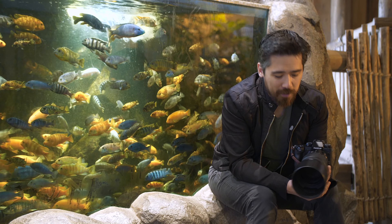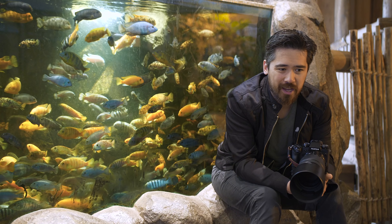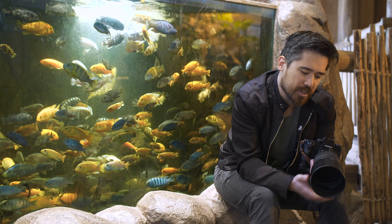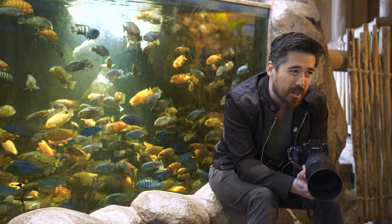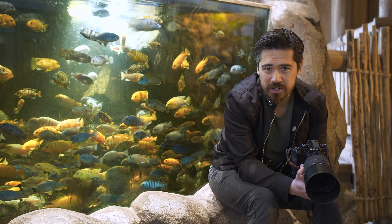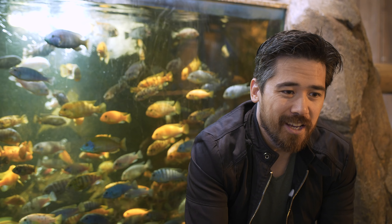I'm not normally a fan of vertical grips because of the extra bulk, but I'm using it here on the X-H1 because it's critically important. Battery life is not great — with NP-126S batteries you're looking at about 310 shots rated, which is not very high. The grip lets me put two extra batteries in.